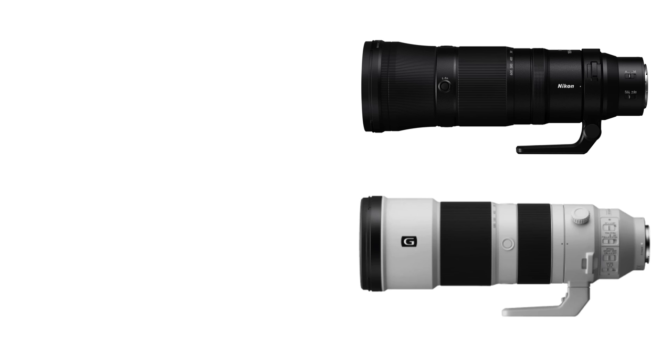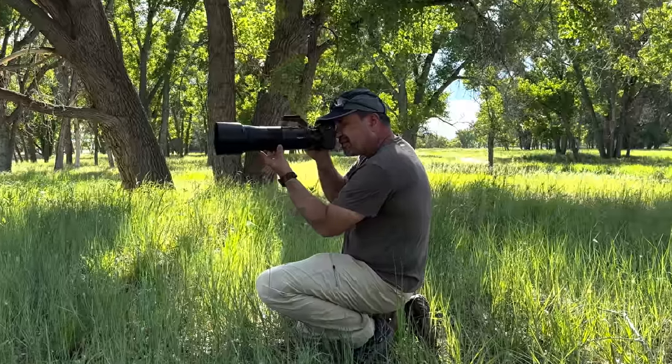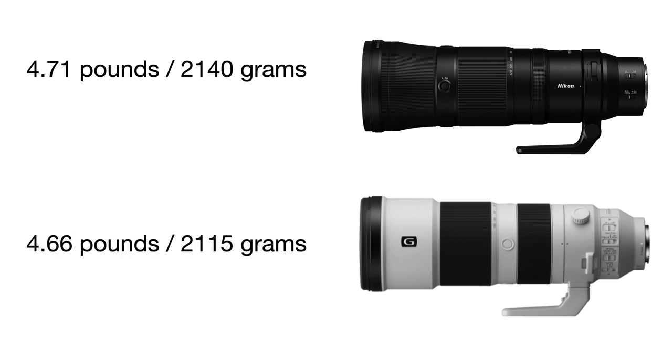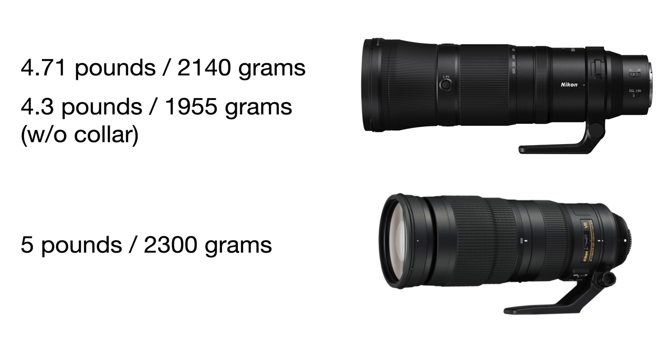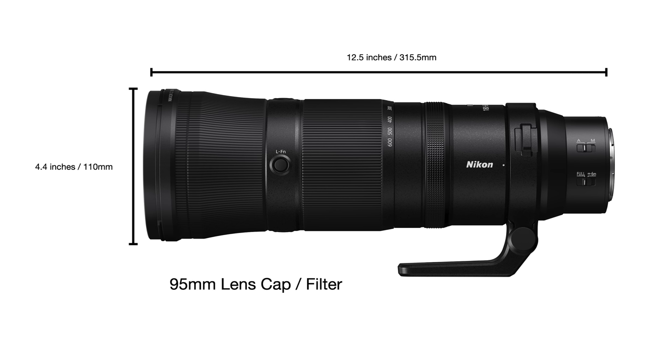The lens weighs 4.71 pounds with the tripod collar, or 2,140 grams. It's well balanced and feels like it was built for hand-holding, which is how I used it the entire time. The placement of the zoom ring and control/focus ring were just right and easy to manage in the field. As a comparison, the Sony 200 to 600 weighs about the same, coming in just a hair lighter at 4.66 pounds or 2,115 grams. You can go lighter with the Nikon by removing the collar, dropping it to 4.3 pounds or 1,955 grams.